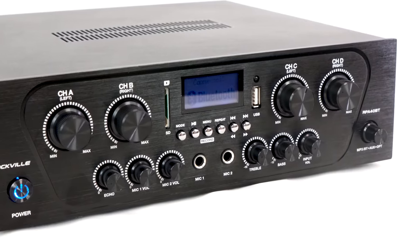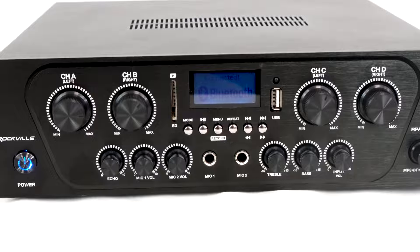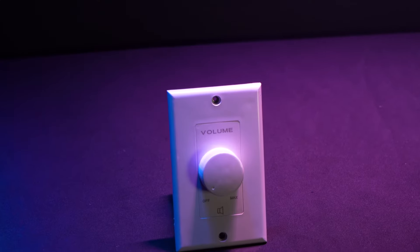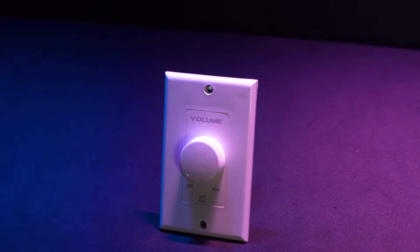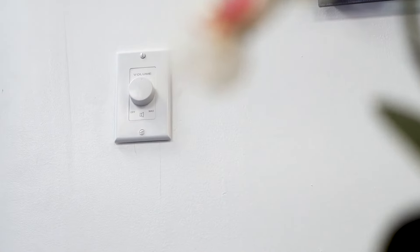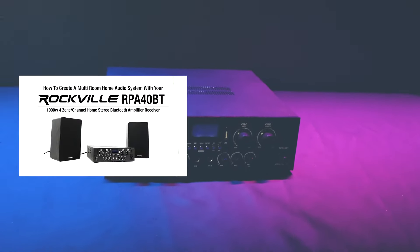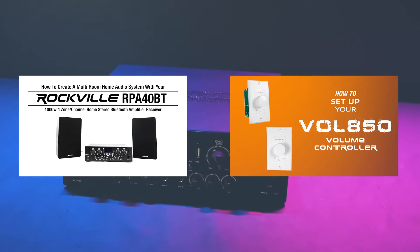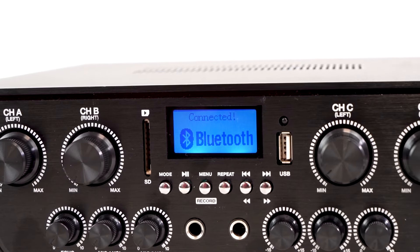And then for each of these four zones, I have control over the volume with the volume knobs on the front, which gives me full independent volume control for each room I have my speakers set up in. You can even pair this with our Vol850 and Vol855 wall volume controllers, so that each of the rooms you have speakers set up in has in-room volume control from the wall. We have a whole video showing you how to set up a multi-room mono or two-room stereo setup and how to incorporate the wall volume controllers, so be sure to check that out.